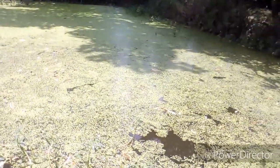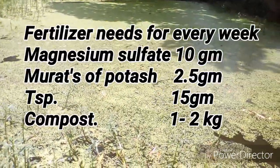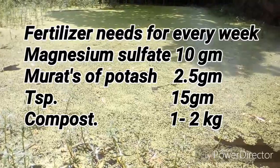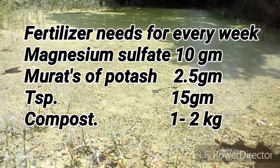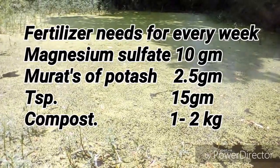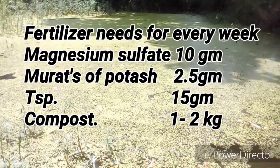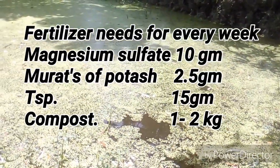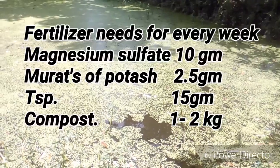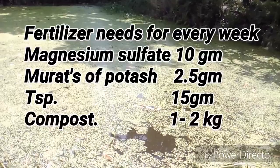Now let's see the fertilizer recommendation to grow duckweed. This is the list of fertilizers which need to be applied once a week on one decimal of pond area. You need to use magnesium sulfate — about 10 grams — muriate of potash about 2.5 grams, and triple super phosphate (TSP) about 15 grams.